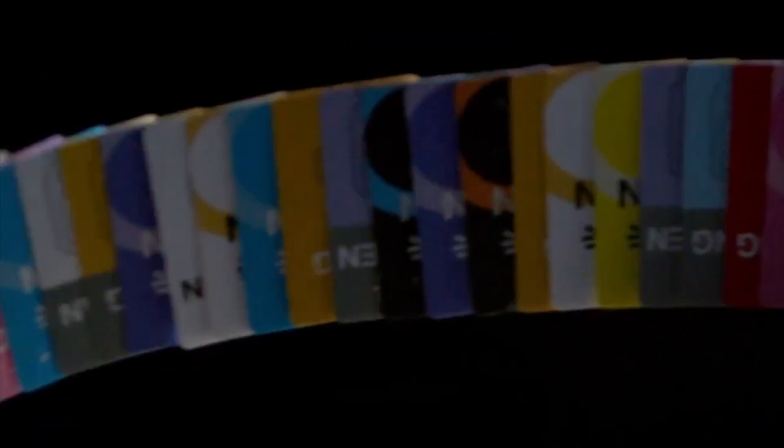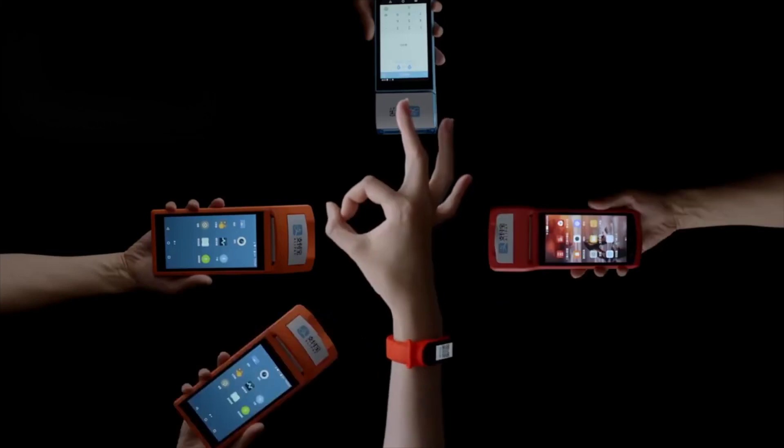Xiaomi claims that the Mi Band 4 can deliver 20 days of battery life on a single charge. Xiaomi has launched an NFC version of Mi Band 4 and a non-NFC version of the smart band. The NFC model lets users make mobile payments.